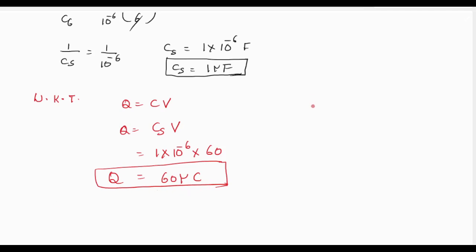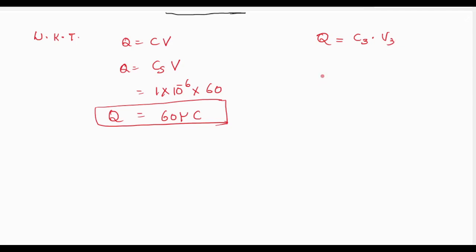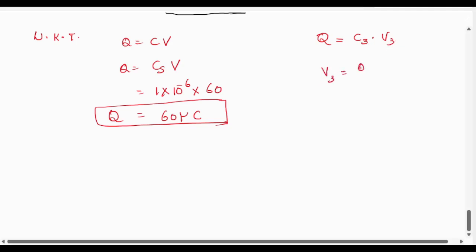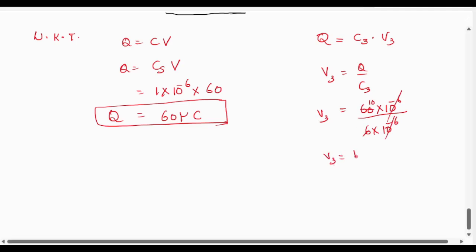We need to find the voltage across the 6 microfarad capacitor. Using Q = C3 × V3, where V3 is the potential difference across the 6 microfarad capacitor, we get V3 = Q/C3 = 60×10⁻⁶ / (6×10⁻⁶). Cancelling the powers of ten, V3 = 10 volt. So the potential difference across the 6 microfarad capacitor is 10 volt.